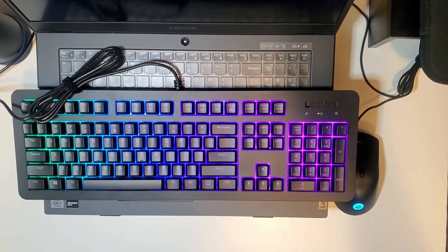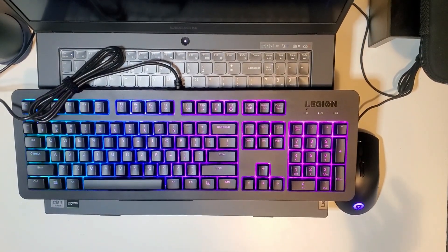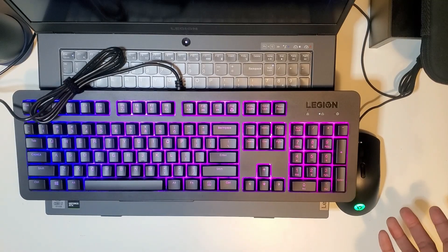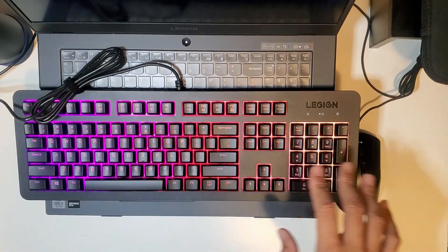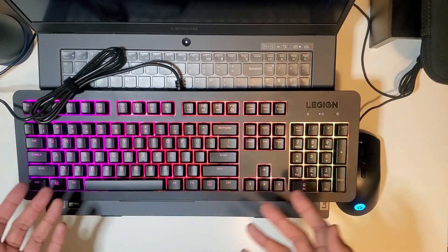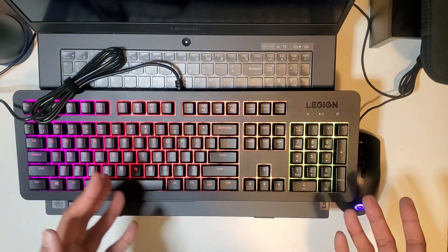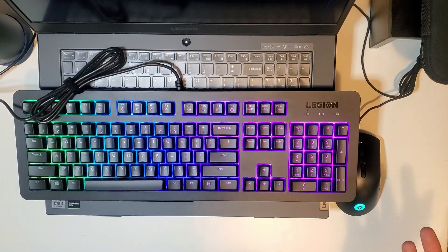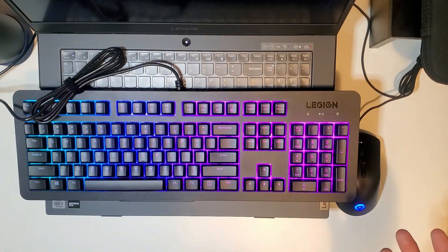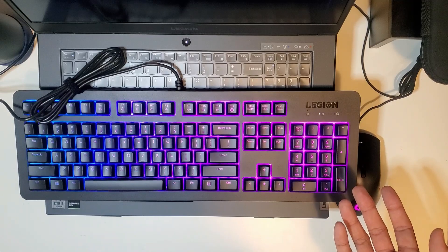So that's my review and unboxing of the Lenovo Legion KM300 RGB keyboard and mouse combo. A couple of things I did not like: you could not choose a static color for the zones. I prefer static colors. Right now it's set to the wave form where the colors are moving left to right. It does have a static color option, however it is green — so if your favorite color is green, maybe you would like this keyboard, but mine is blue.